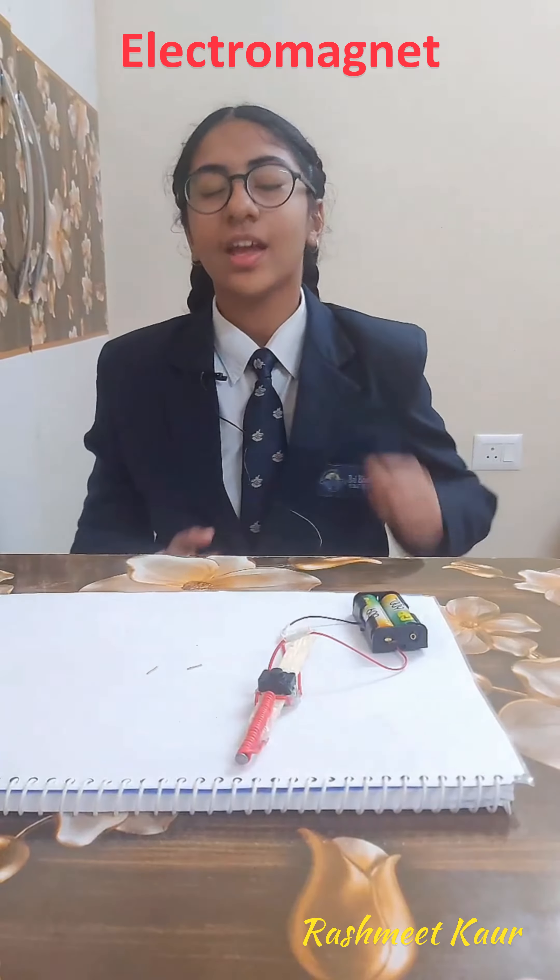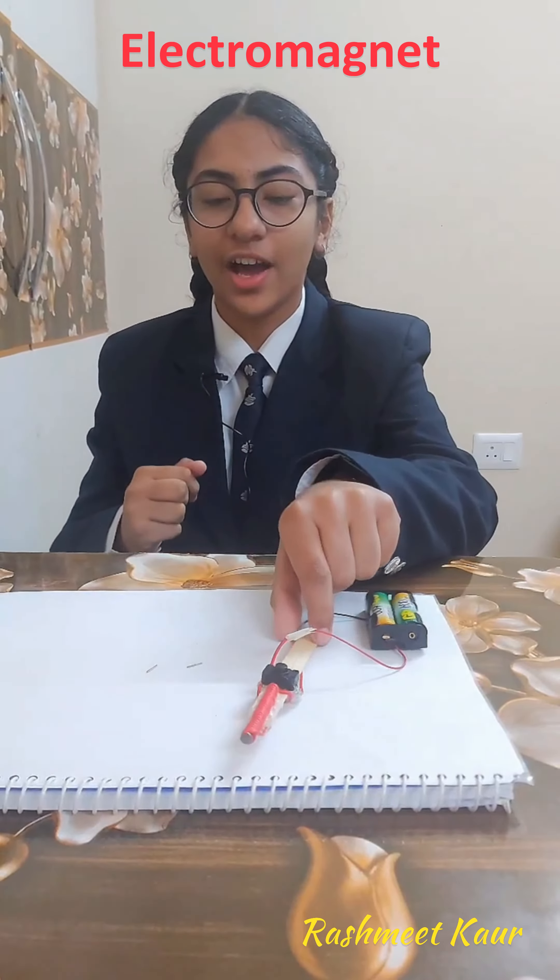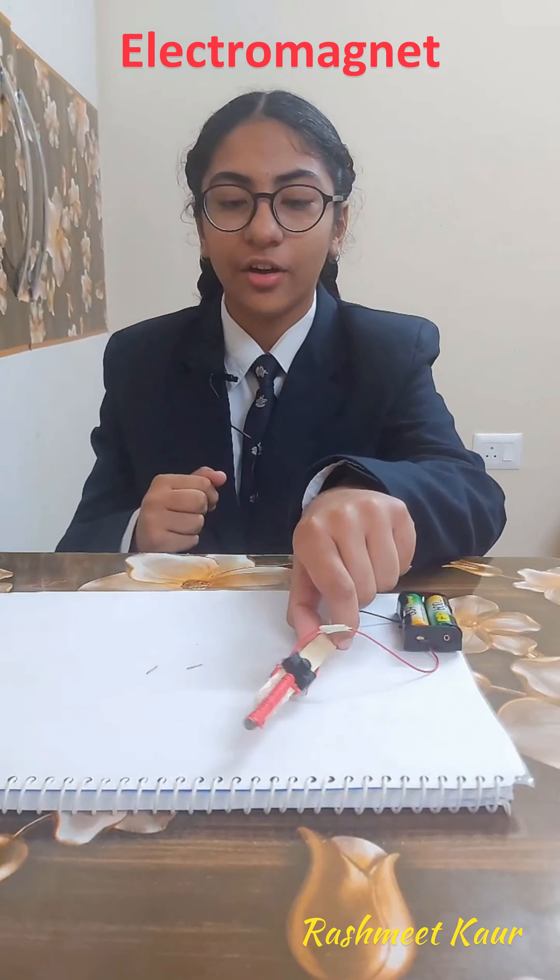This is an electromagnet. I have coiled the insulated wire over the nail and then prepared the circuit which includes the battery, a switch, and the nail itself.